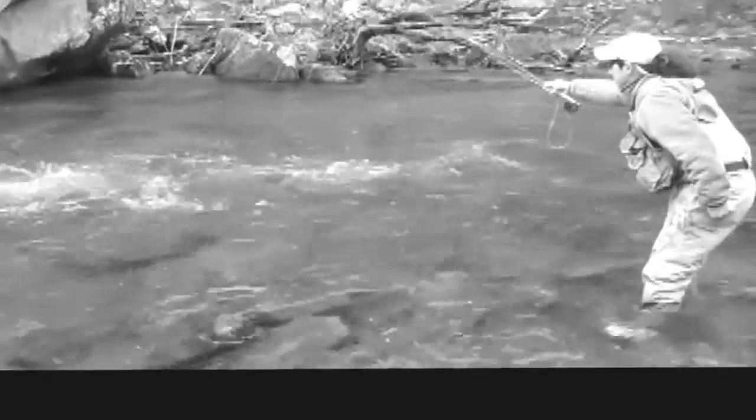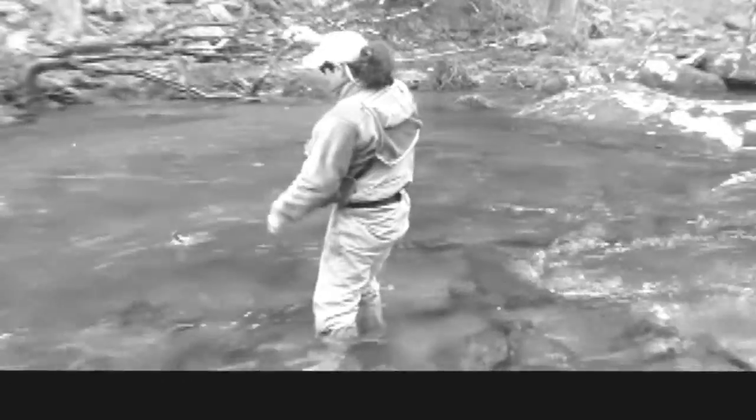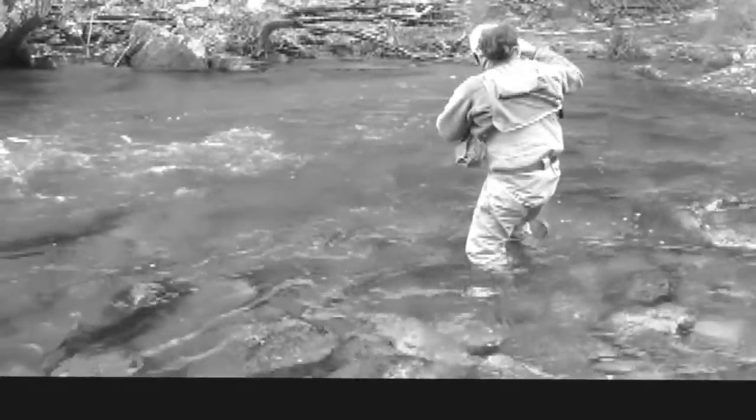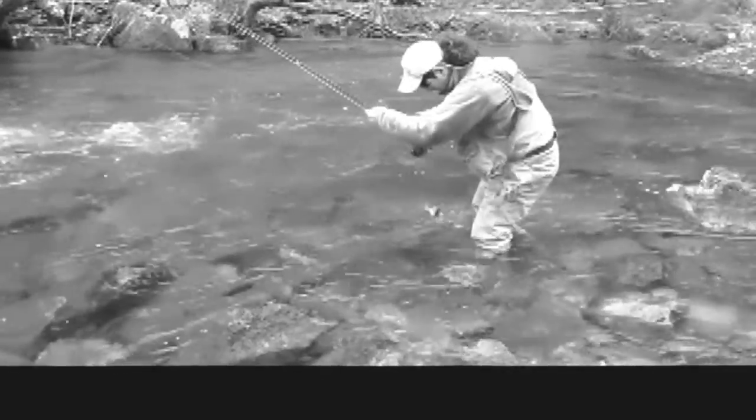The strike indicator should drift down the run ahead of the nymphs. When the fish takes the fly, the strike indicator immediately goes under. If the flies come down the stream first, it's much harder to detect a strike. When the fish takes the fly, the indicator will continue to drift into the fish and it will take much longer for the indicator to go under.